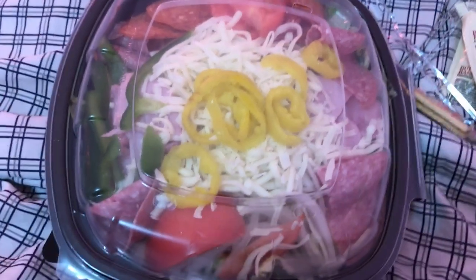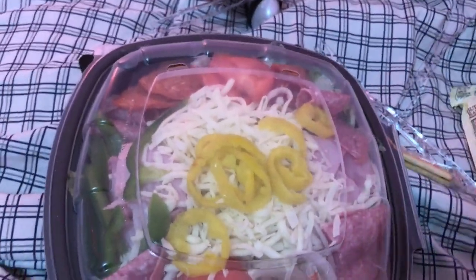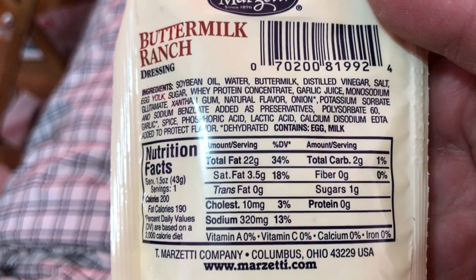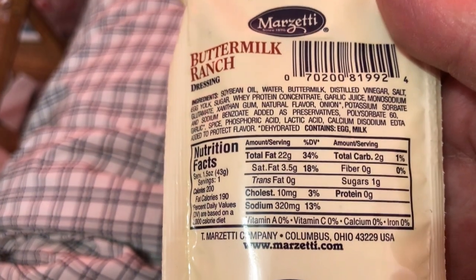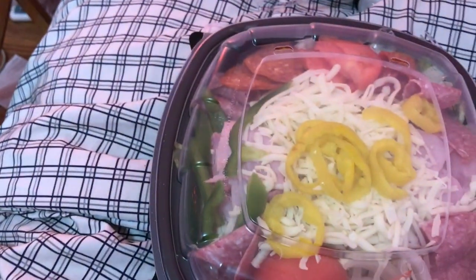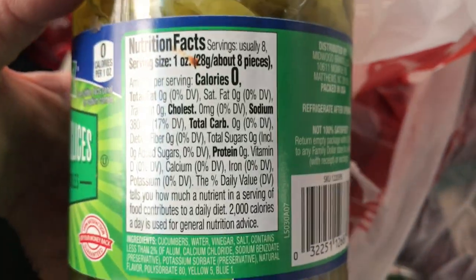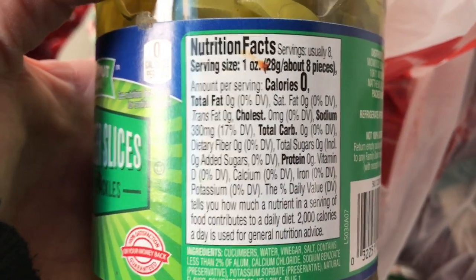I got a takeout salad, which looks pretty good. I'm going to take off the tomatoes, and I asked for it without onions. The dressing has two grams of carb in the whole packet and one gram of sugar — it's got a lot of fat, so I think that's kind of good. I also found this brand Chestnut Hill Hamburger Slices Kosher Dill that has no carbs — I didn't realize I was eating carbs in my pickles.